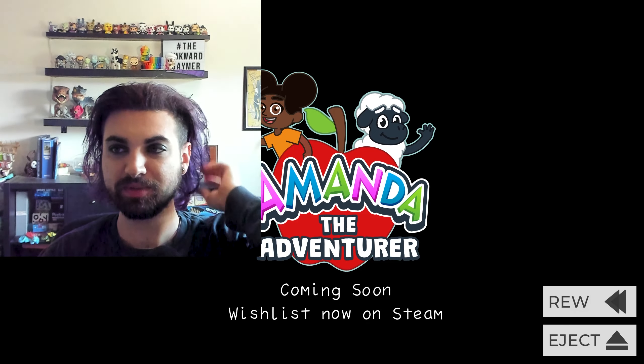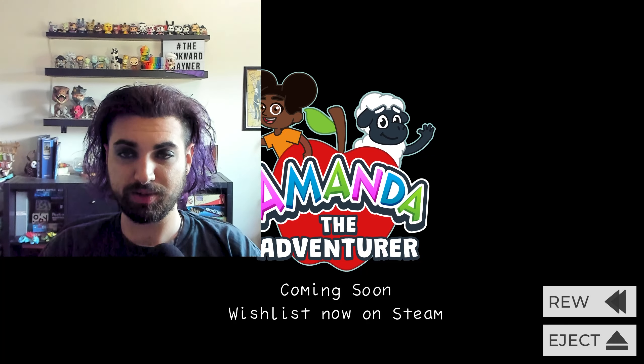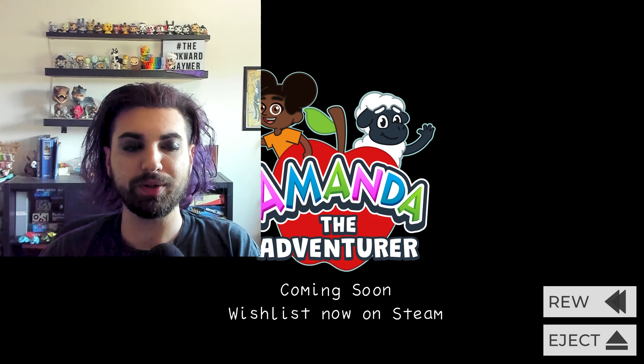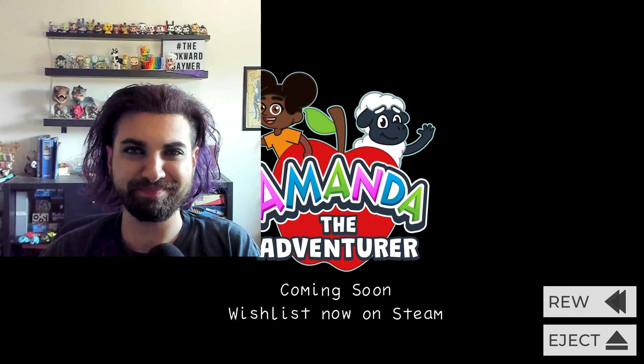I'm definitely adding that on Steam. If you liked that, be sure to like, comment, subscribe. Follow me on Twitter and TikTok at iMockerGamer. The links are below. Be sure to check out the beta for this on Itch.io and find it on Steam so you can wishlist it. All right, I'll see you guys next time. Bye.